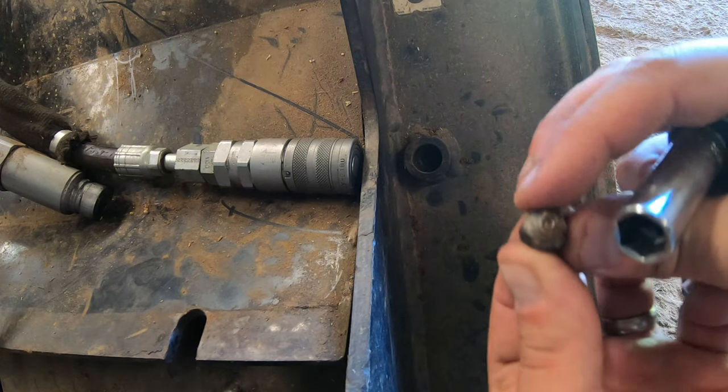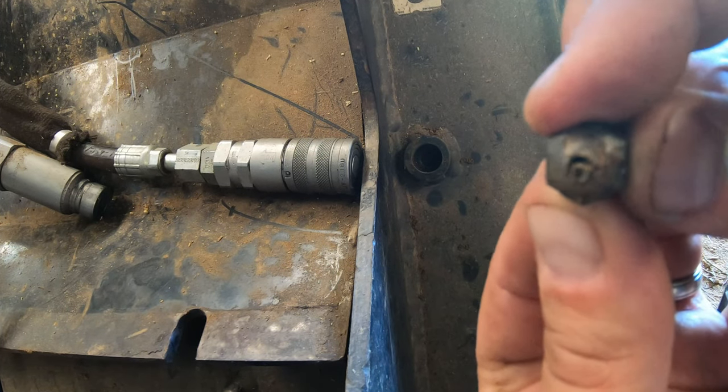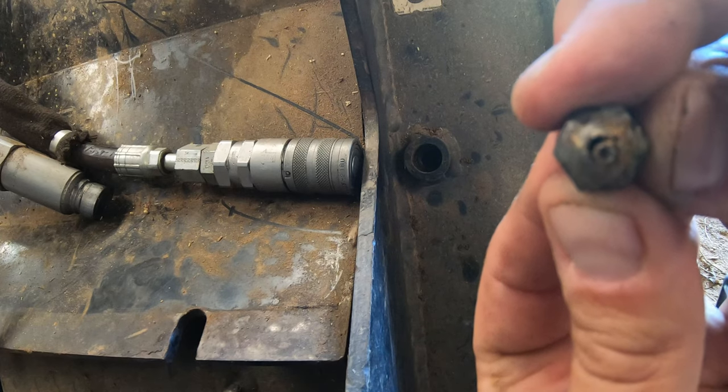There it is. See how the end of it's broken off — this would no longer accept grease. So let's get this swapped out for a new one.